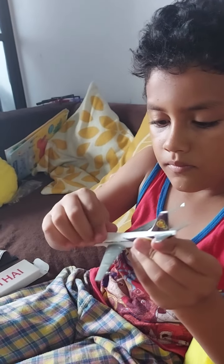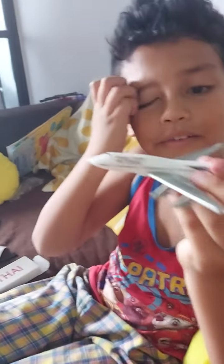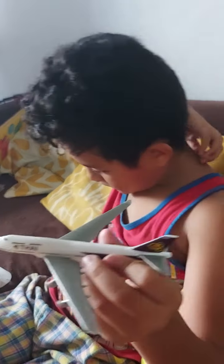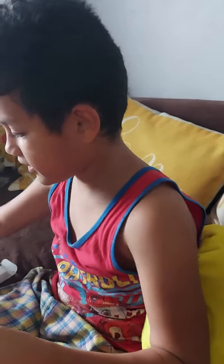Okay, now it's done. Look at the Thai Airways — I like it. I like it. I'm going to stop the video.